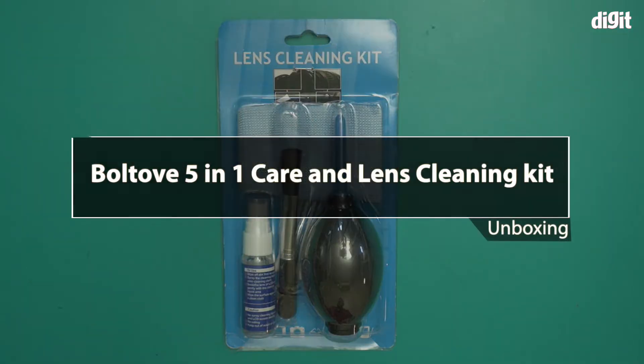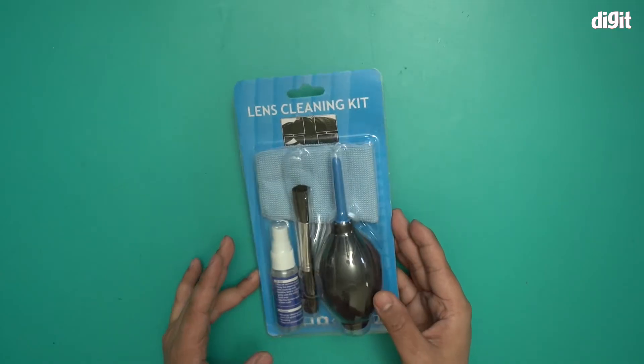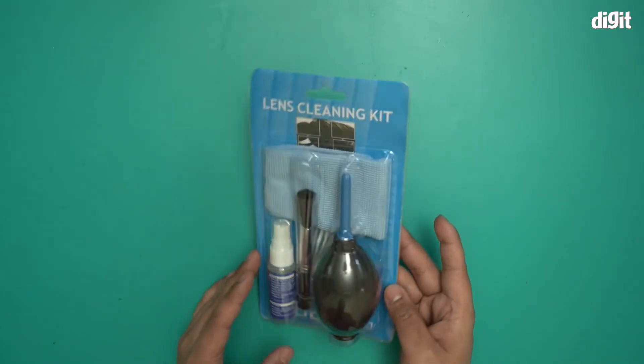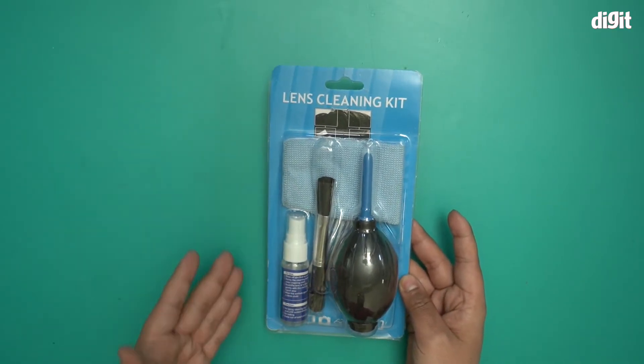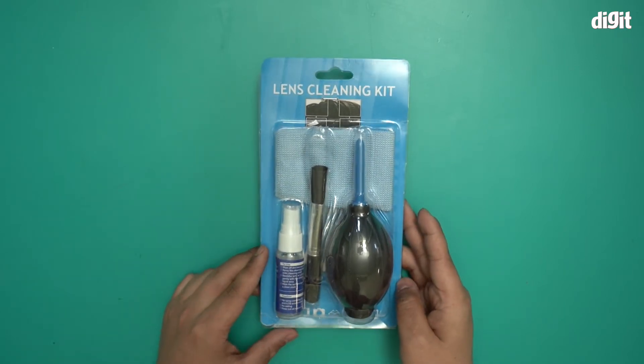Hello and welcome to Digit. In this video I'm going to be unboxing the Boltoff 5-in-1 lens cleaning kit. As you can see, this is the package it comes in. You can clearly see everything that's inside, and let me just tell you before I actually open this where you can actually use this.